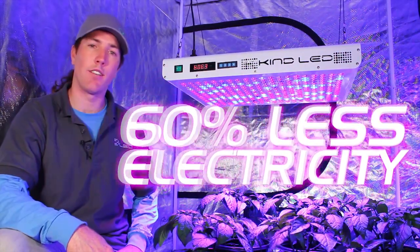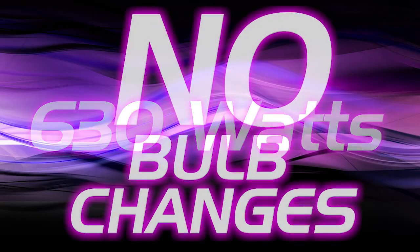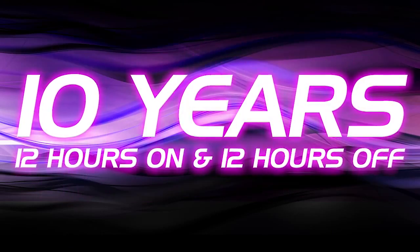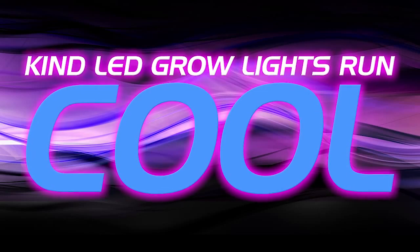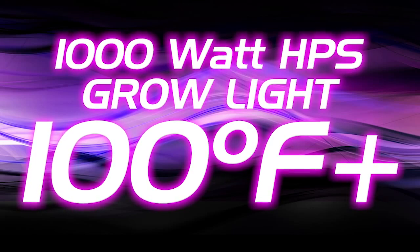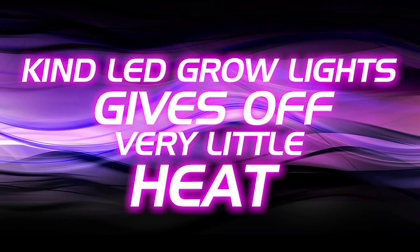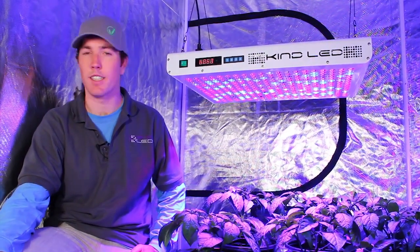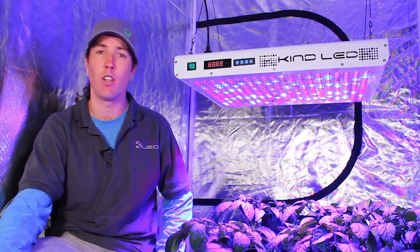These lights run at 60% of the wattage of traditional HPS lighting — at maximum power they pull 630 watts. No bulb changes are necessary; the LEDs last 50,000 hours, which is 10 years running at 12/12. These lights also run a lot cooler than high pressure sodium. With no ventilation, you can expect a 1000-watt HPS to heat your room over 100 degrees, whereas all KIND LED lights only add a few degrees of temperature onto the ambient.